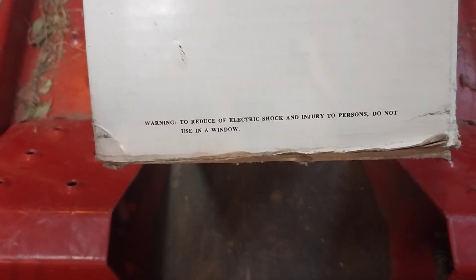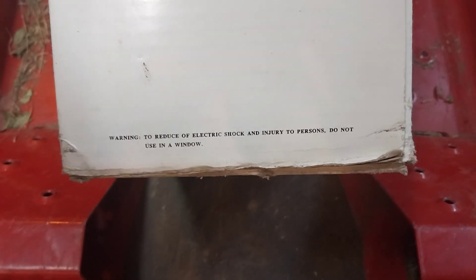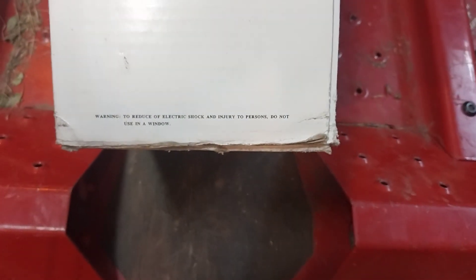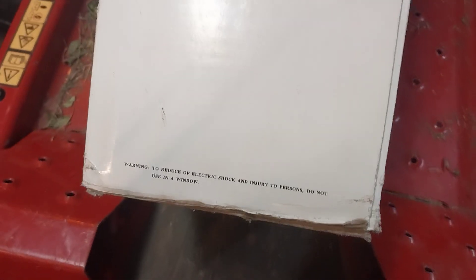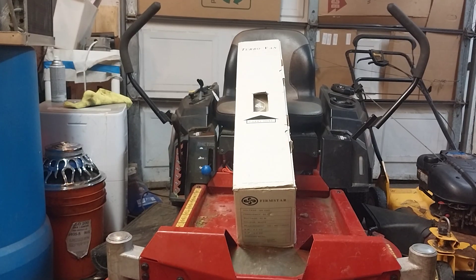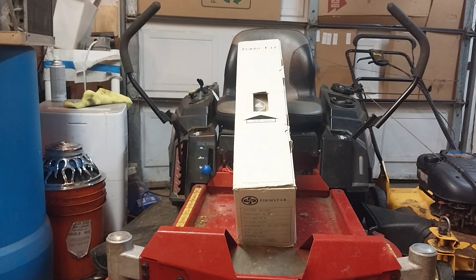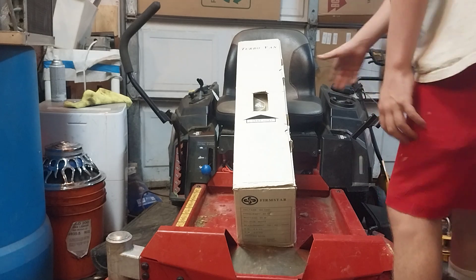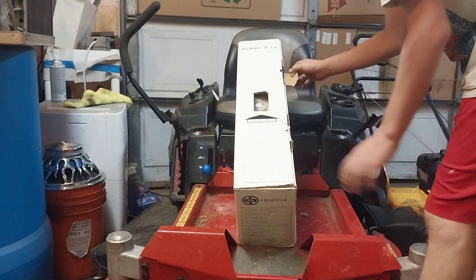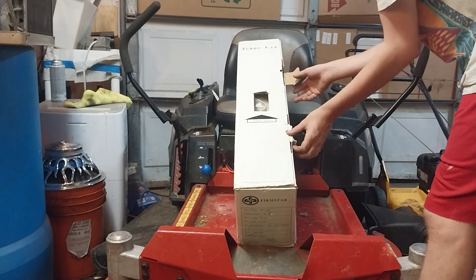Warning! To reduce the risk of electric shock and injury to persons, do not use in a window. I have no idea how someone's going to be able to fit this thing in a window, unless it's like a sliding glass door — which is technically a window — or a large casement window. I've had this thing for about three weeks now and haven't gotten around to unboxing it. We'll unbox it and compare it to a traditional turbofan and a 12-inch oscillating fan, which I believe is what turbofans were designed to replace.